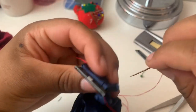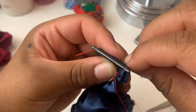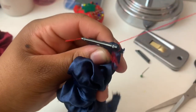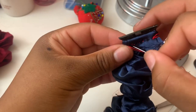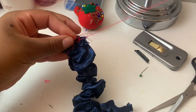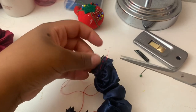Once you get to the other end, go around just like you did the first one to seal it off. Then go back around and through again to fill in the gaps on this side just to make it look nice. Then tie off the end and take your scissors and cut it.